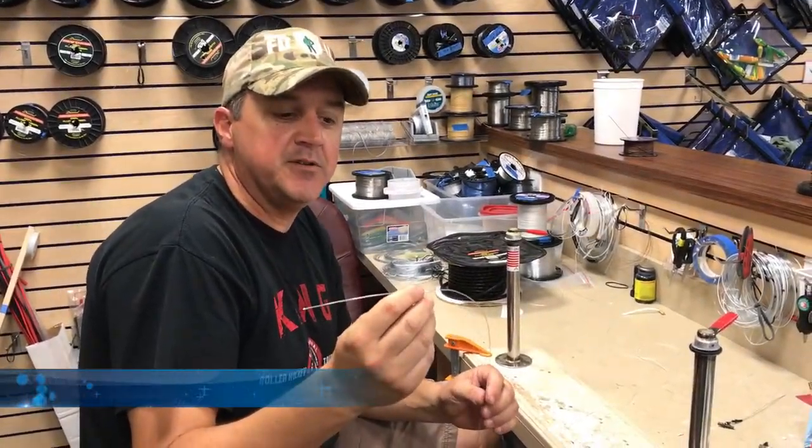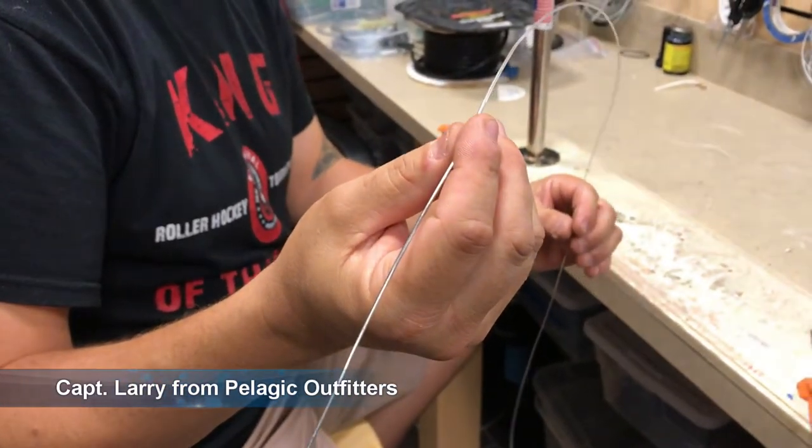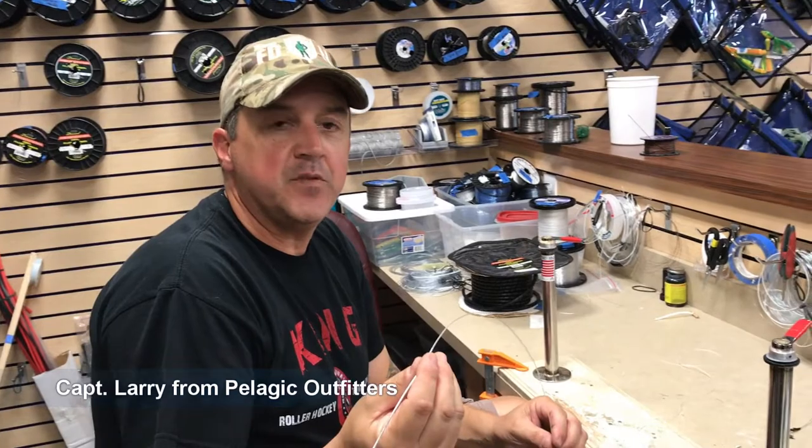How are you doing? Larry Rooney from Pelagic Outfitters. Today we're going to insert 130 pound fluorocarbon and build a wind-on using 200 pound hollow core Jerry Brown.